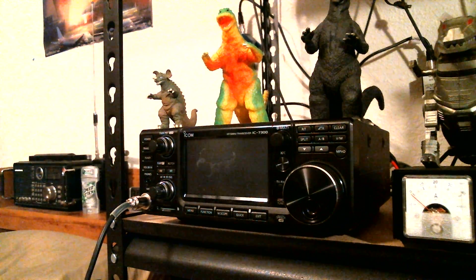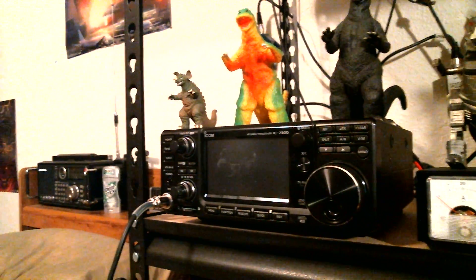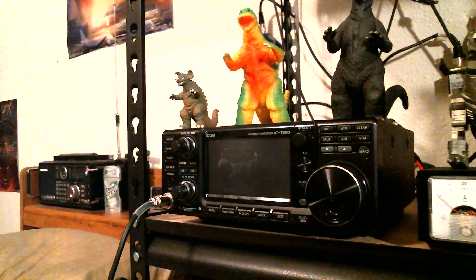I wanted to show you here on the ICOM IC7300 how well it's working. But before I do that, I should explain to my viewers what happened to my Yaesu FT990. About a week or so after I got my license, it just stopped working, and while it's still an ongoing process, my brother is still working on it. We're still trying to get it back up and running, but every time we think we've got it figured out, it's still not working. Hopefully I'm able to get the FT990 back up and running, but if not, well, I have this now — the ICOM IC7300, which I've had for a couple days now.